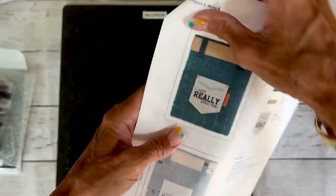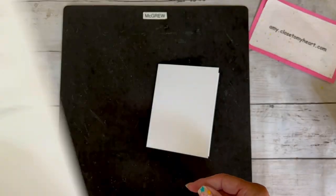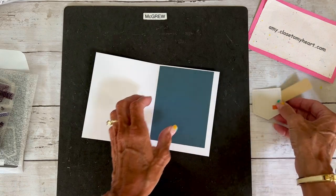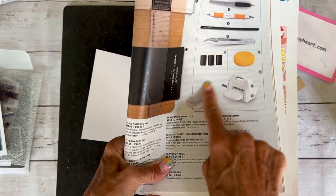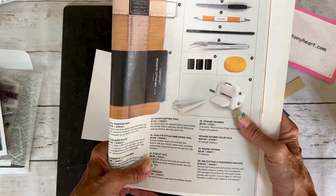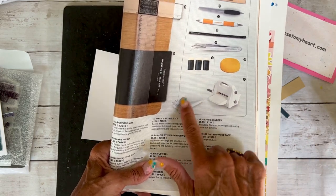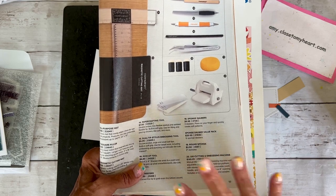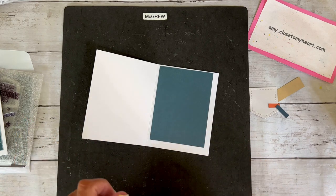We're going to sand the paper so it totally looks like it's denim, which is really cool. I already cut my parts and pieces just to save time. Now if you don't have a die cut machine, I highly recommend the Close To My Heart one — found on page 93 in our current core idea book. You can search for it on my website. It comes with the plates, cuts like butter, embosses like butter — it's my best friend. Everybody deserves a die cut machine.